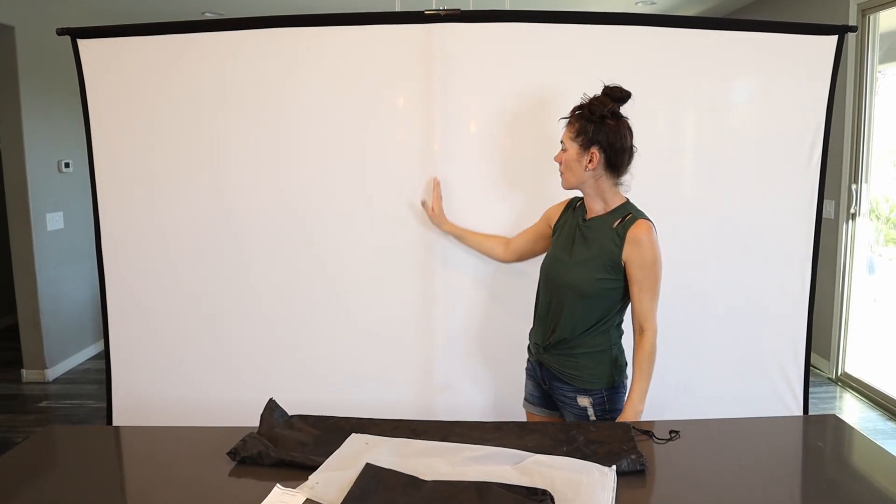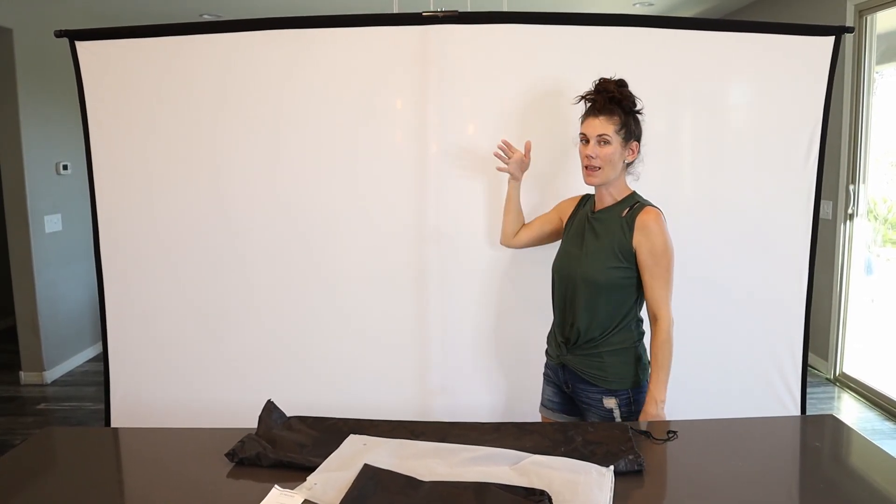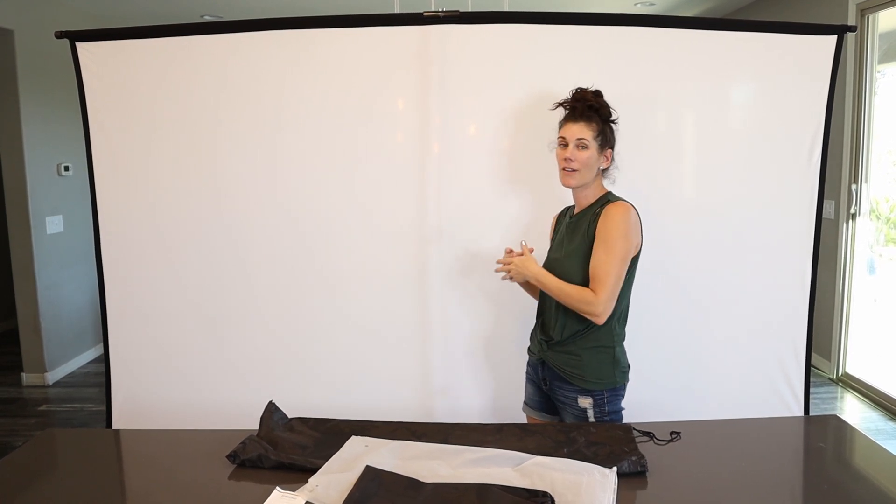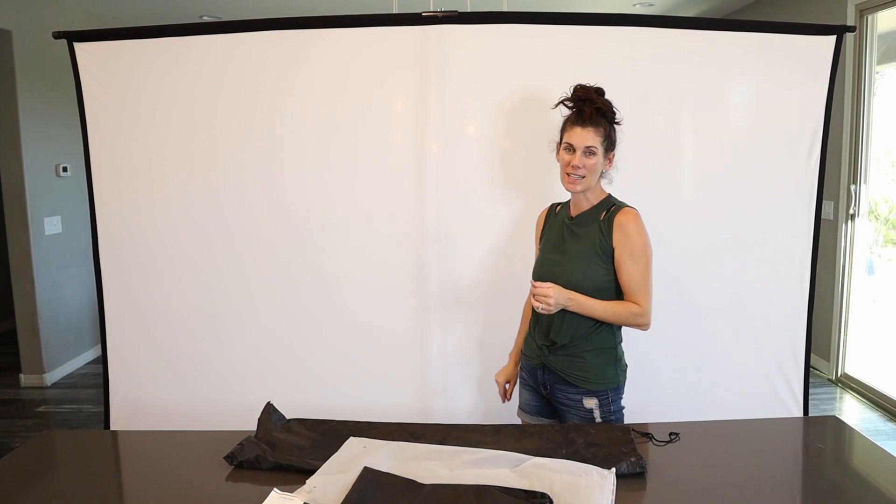You'll notice you can see the pole back here, and that's just because there's light behind it. At nighttime, when the light is just coming onto the screen from the front, you're not going to see that stand behind.